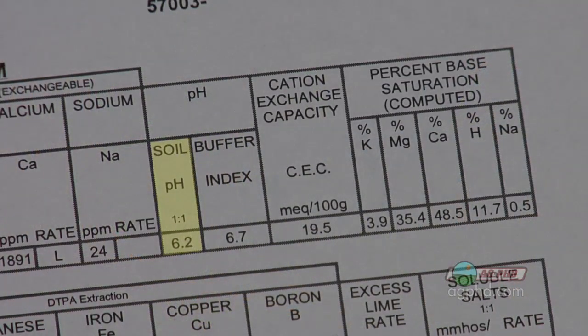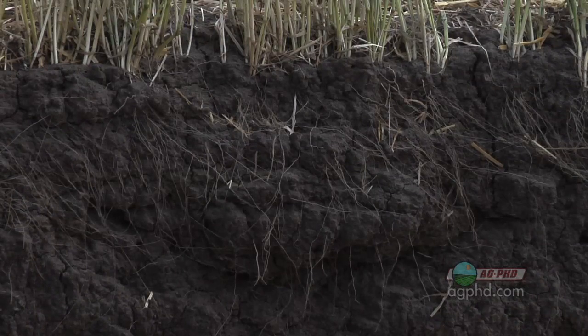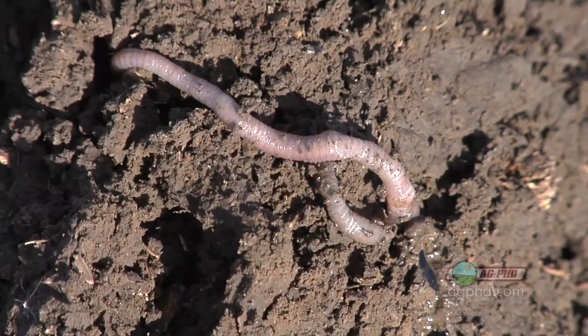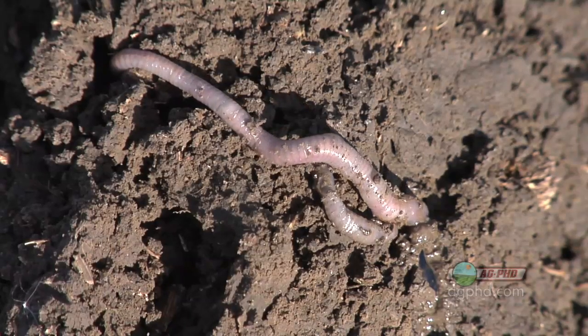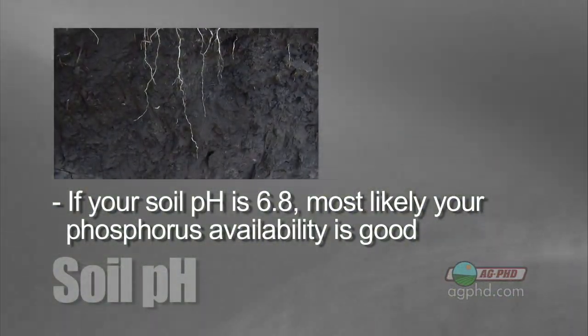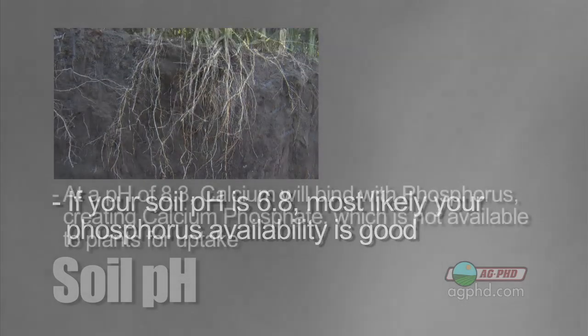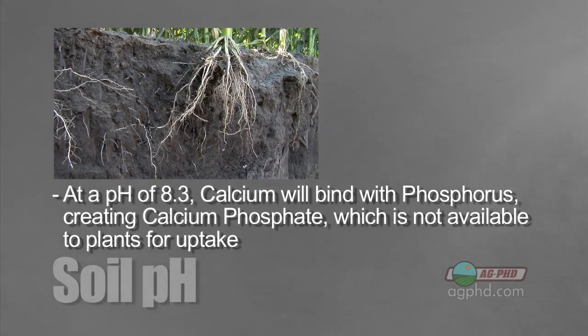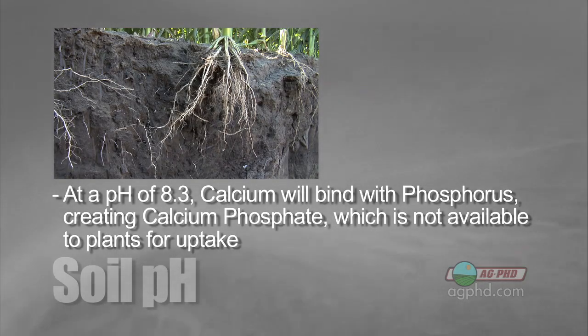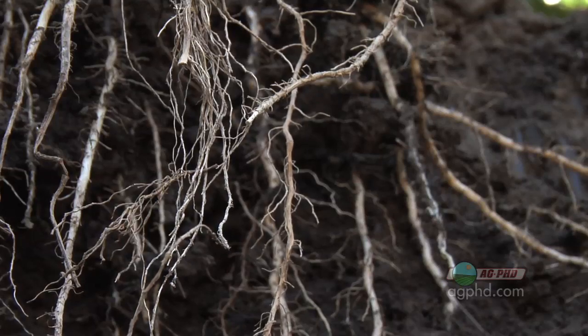When you're worried about that number on your soil test, where salts come into play is with the soil life in your soil — microbes, earthworms, bacteria, fungi — all those things are impacted by pH. The other thing you don't get is good availability of nutrients. For example, phosphorus at a 6.8 pH is usually readily available to plants. But at a soil pH of 8.3, a lot of that phosphorus gets tied up with calcium to form calcium phosphate, which is insoluble. Get the pH out of whack and you have problems with both soil life and nutrient availability — and your yield goes down.